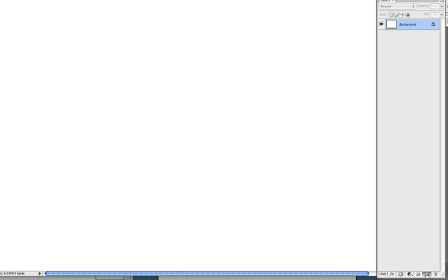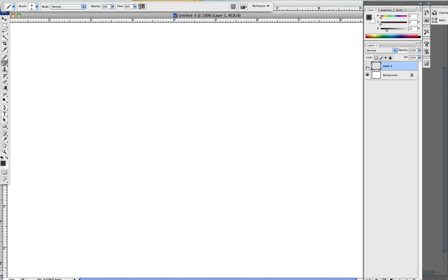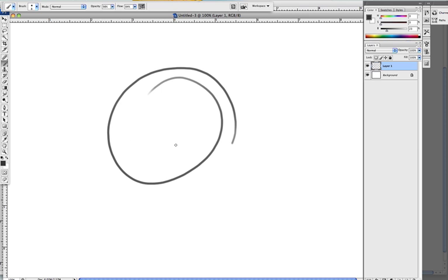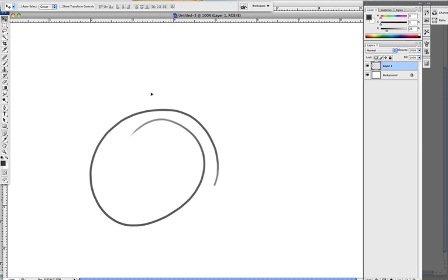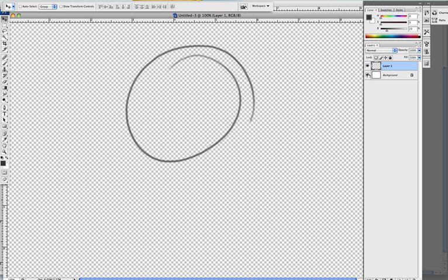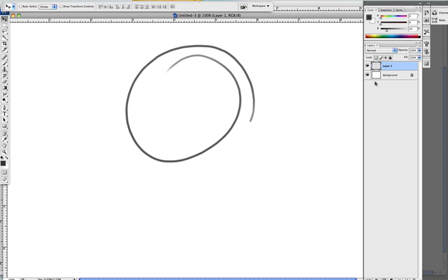First thing you do is go down here, click on that — new layer. This here is your new layer. This is to turn it on and off. So you now have two layers, and you want to draw on this one so that you have a transparent background and you can move it around without any white stuff getting in the way. It'll make sense later.